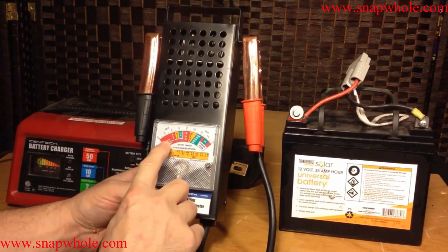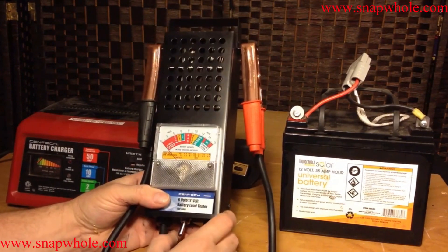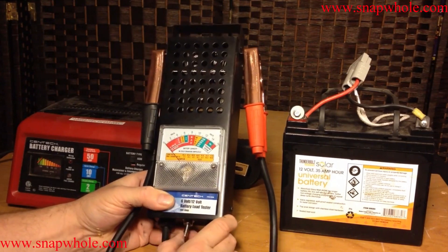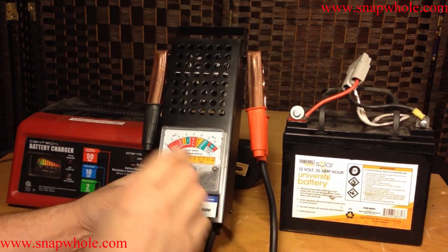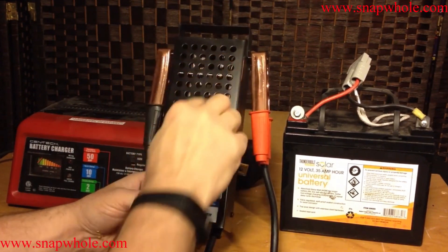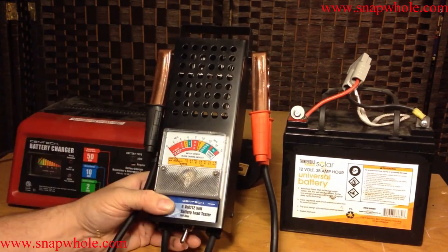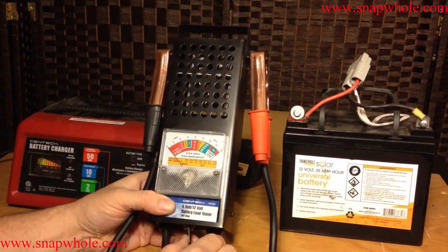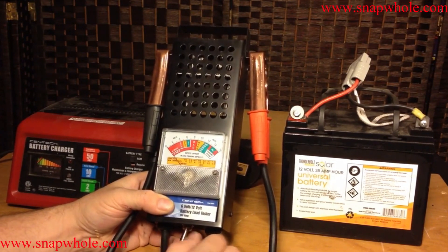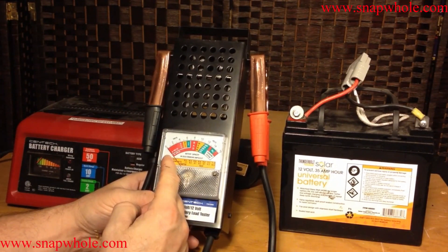To load test the battery, when you first hook it up it'll give the voltage, and that should be around 13.8 volts. To test the battery, you actually flip this switch. It's spring-loaded, so all you have to do is let go of it. You shouldn't hold that down more than a few seconds. There are coils in here that heat up extremely quickly — I've actually had them glow red before I figured out I was holding it too long. It doesn't hurt it, but it's not good for it either.